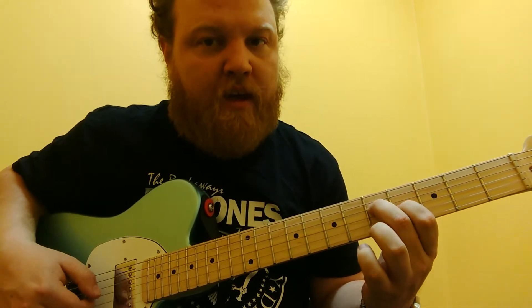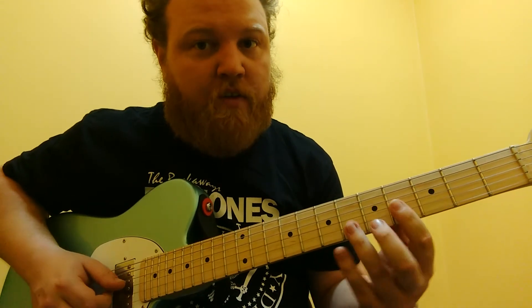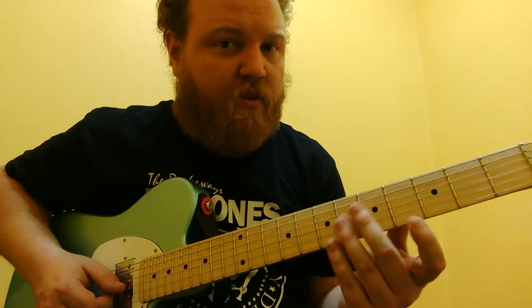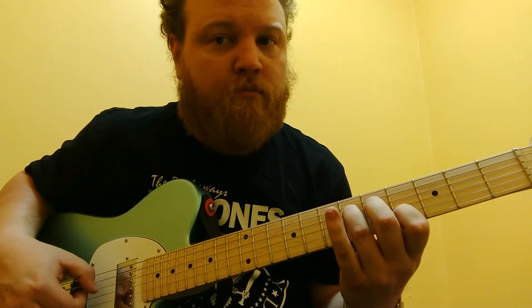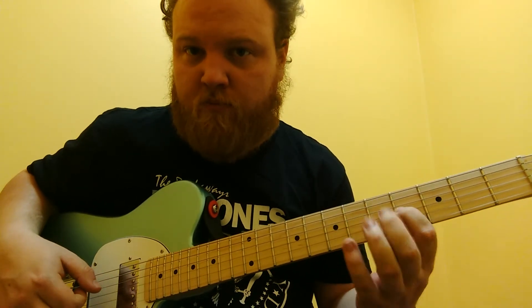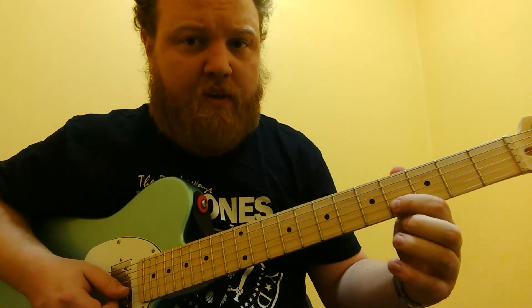Then we're going to go down to our G sharp, then the G. So that's frets 4 and 6 on the 4th string, then 3rd string. The last note is on the 2nd string. Let me do it again.